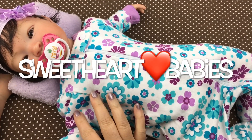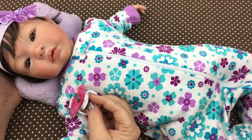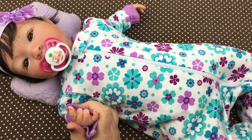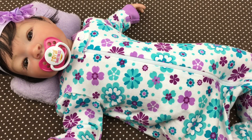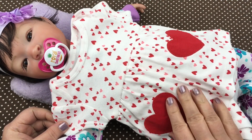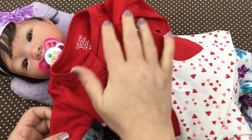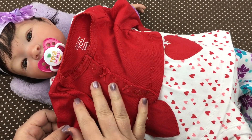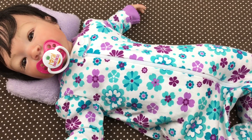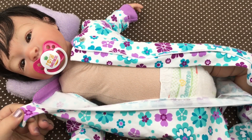Hi guys, we're here today with my little Cheyenne. She was reborn by Aloha Baby Dolls, isn't she precious! She is wearing a little sleeper right now, but I got her a new dress and I wanted to try it on her today. I got it at Target — it's a little Valentine's dress. It has cute little hearts on it, isn't that adorable? And it came with this little red cardigan. I thought that would be really warm for her, so we're gonna try it on her. Let's go ahead and take her little headband off. I know I should wait till Valentine's Day to put this on her, but I'm really excited to see how cute it looks, so I'm gonna go ahead and put it on her today.